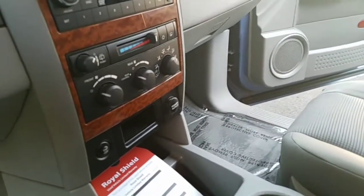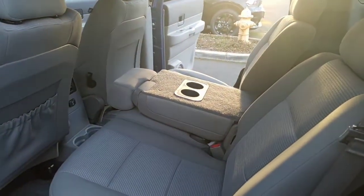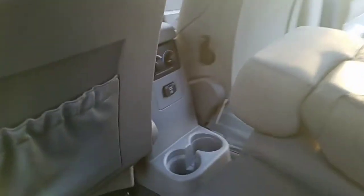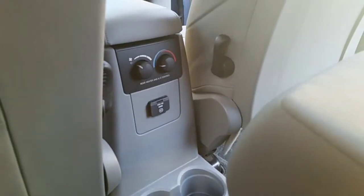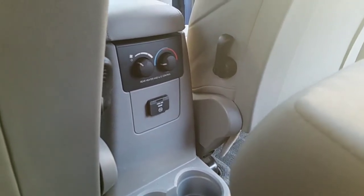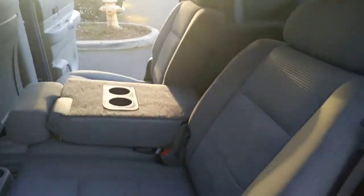Here's the back — I have the center folded down with the cup holder showing. These seats are also movable so you can get in the back. There's more power right here along with the rear controls for the heat and ventilation. You've got a 115-volt AC outlet with 150 watts.